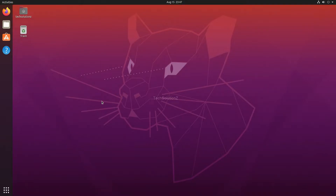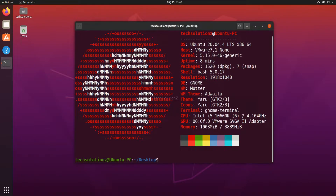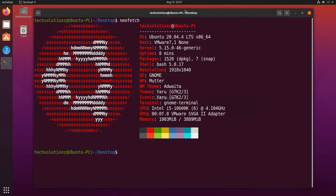Hey mates, welcome to Tech Solutions, your tech guide. Do you want to upgrade Ubuntu Focal to Ubuntu Jammy Jellyfish? In this tutorial, we will be guiding you on how you can safely upgrade your Ubuntu 20.04 to 22.04 Jammy Jellyfish.